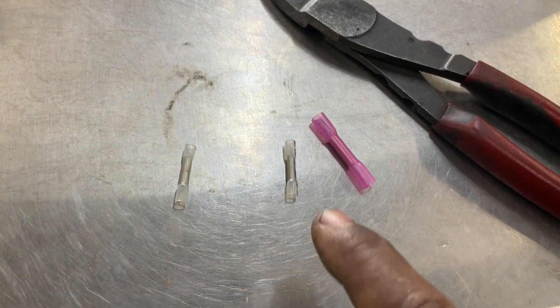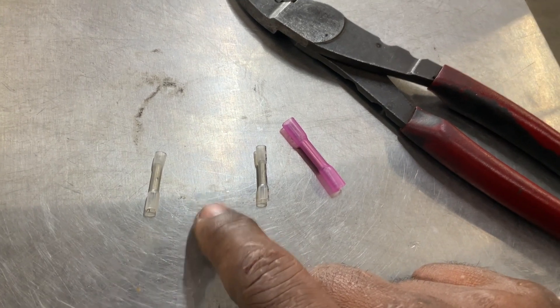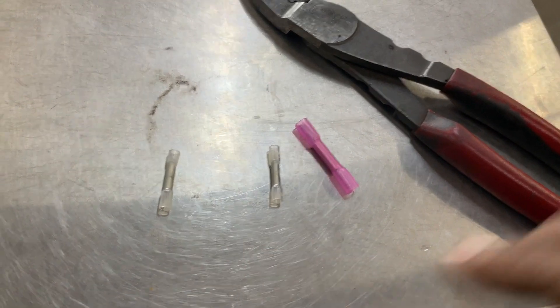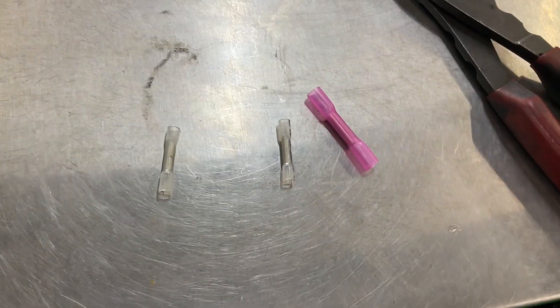We're going to be using special butt connectors — they are weather-preventing, preventing moisture and water. You use a crimp tool, then a lighter to melt them, and then you tape them off.